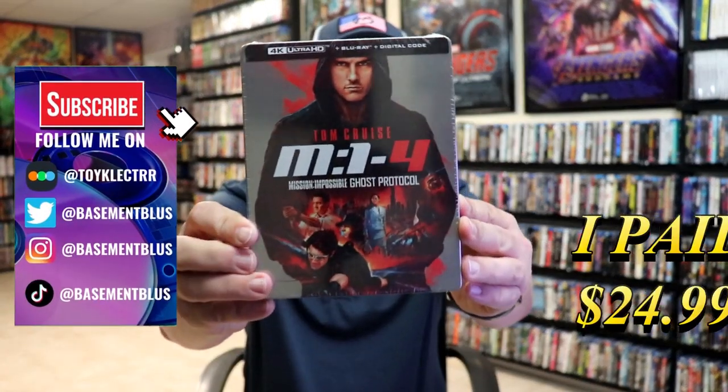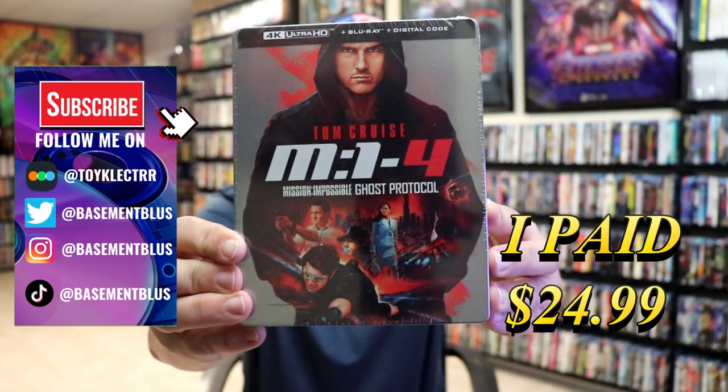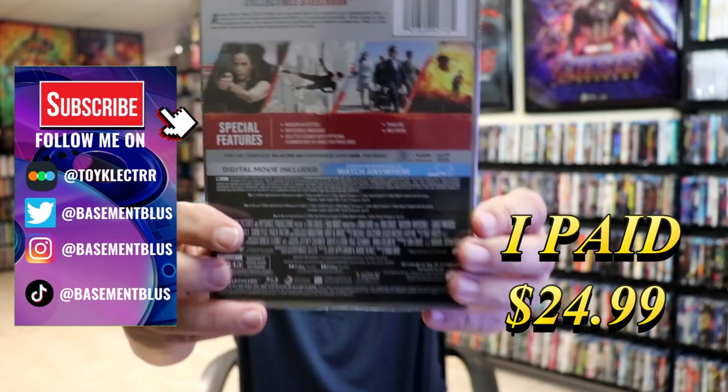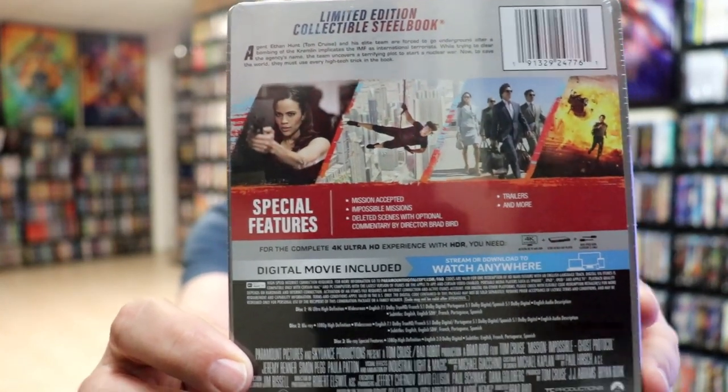So today I wanted to do an unboxing of the Mission Impossible 4 Ghost Protocol Steelbook. Here's the front, and here's the back. If you'd like to read up on it and check out these bonus features, you can go ahead and pause and do so.